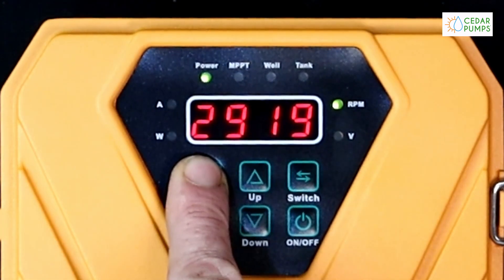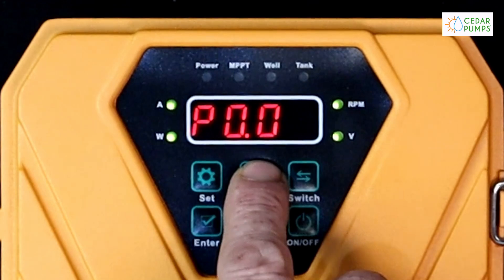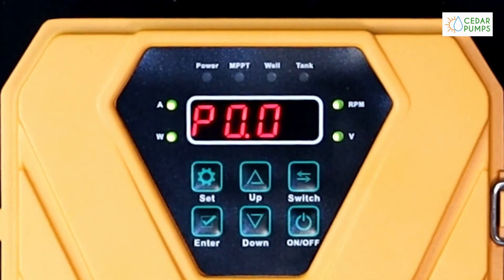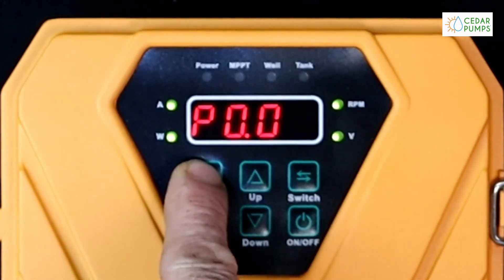The set button is for entering our P menu. This is where we will do most of our programming. The enter button is used to enter the menu and confirm our input. If we hold the set button again we can navigate further.